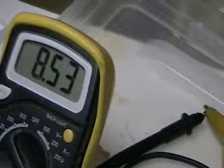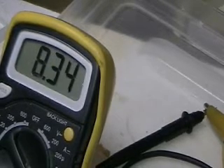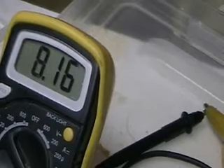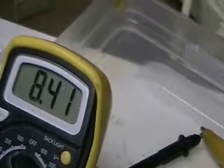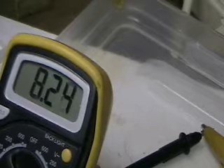There's your amps. The reason it's unsteady is because of the bubble system that's working there.